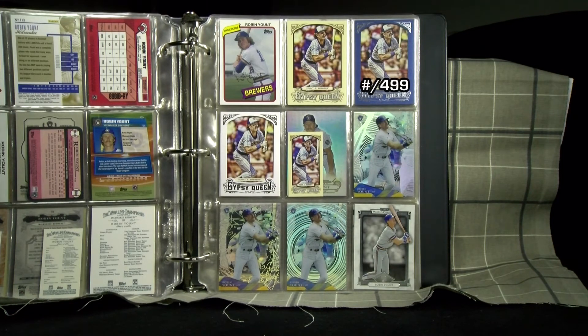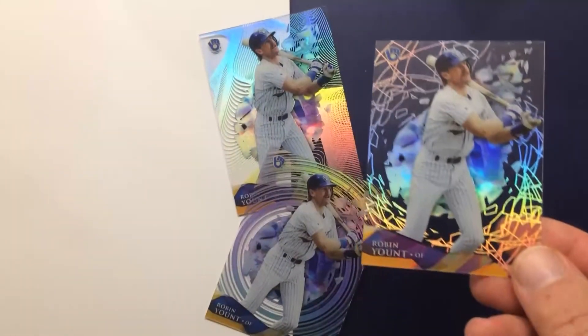The last card in the middle row and the first two cards on the bottom — 2014 Topps High Tech — come in whirlpool and shattered glass patterns. There's also cracked ice, clouds, and something called disco.